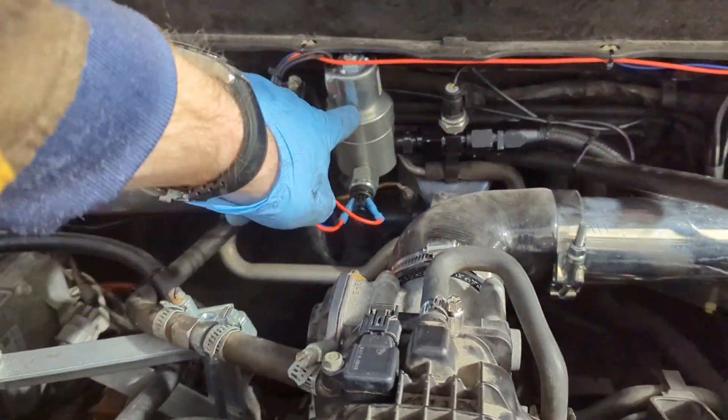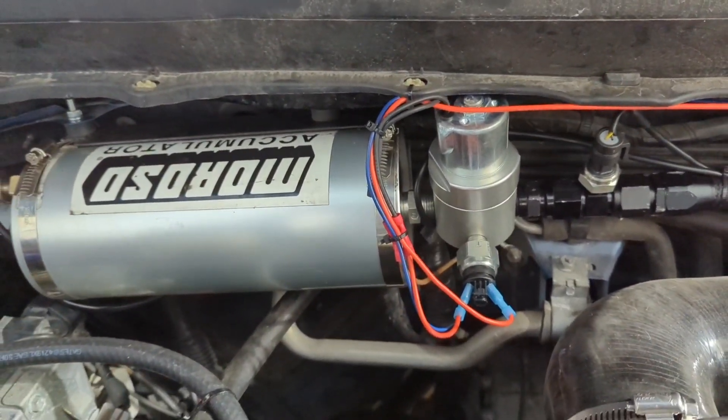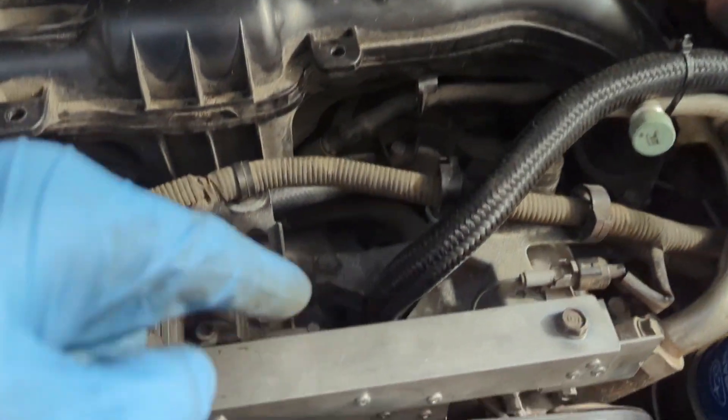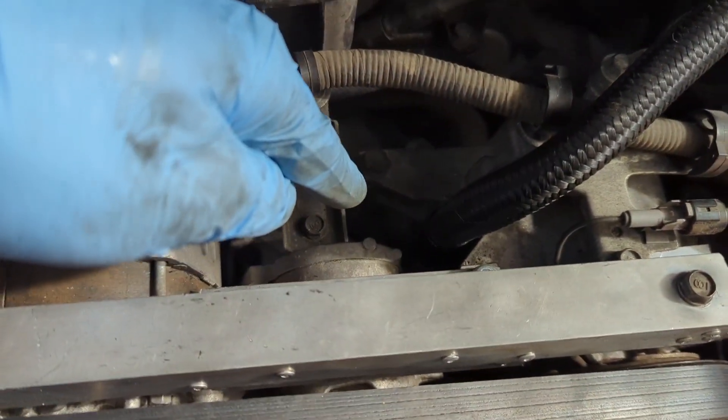This is a real Canton AccuSump EPC valve, or an electronic pressure control valve. The way this valve and this whole system works is it's plumbed into an oil galley in the block.